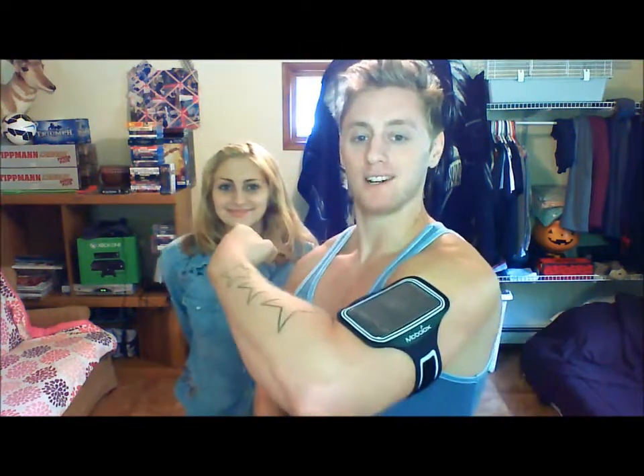Hey guys, I wanted to talk to you really quickly about the Mobilox armband. So you know I was on Amazon looking for a cool little armband for my workouts at the gym. My workouts are pretty intense — powerlifter, mixed martial artist, bodybuilder — so I needed something to hold my iPhone 5 securely.